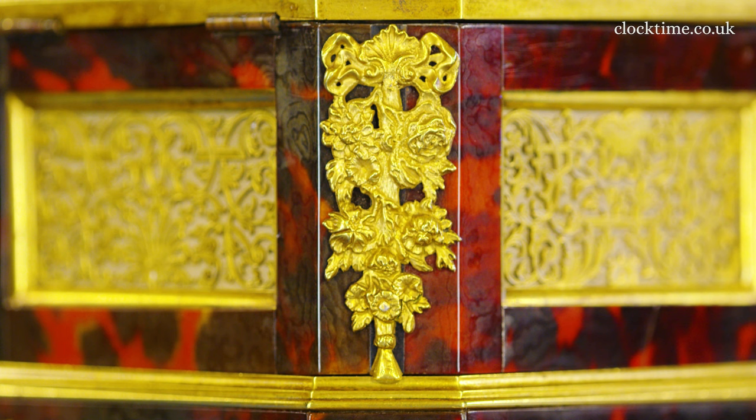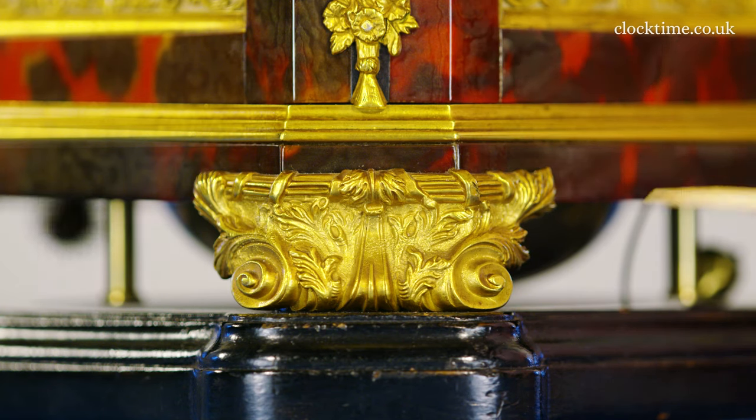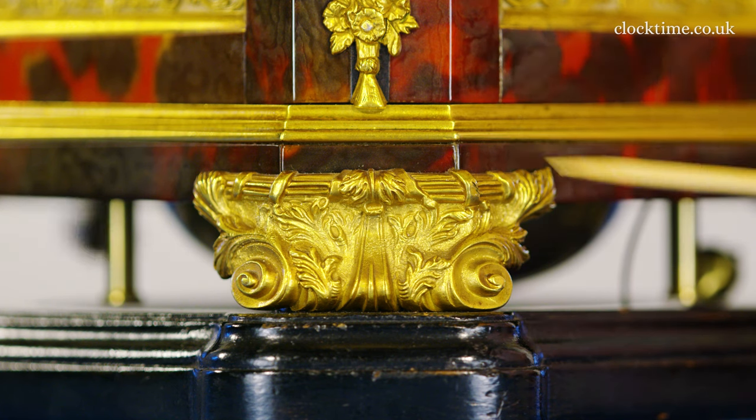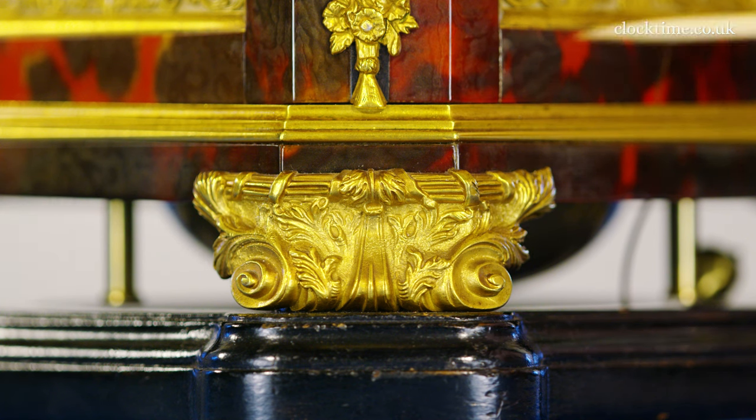The mounts on the octagonal corners are beautiful floral garlands hanging down in a beautiful design, and the detail of the casting and the finishing is spectacularly beautiful. The feet speak for themselves with wonderful scrolls and flower ornaments all blending together to make a holistic design incorporating all the different features — the leaves and the whole thing is just quality.